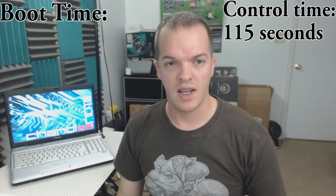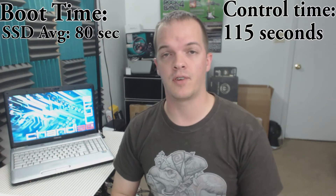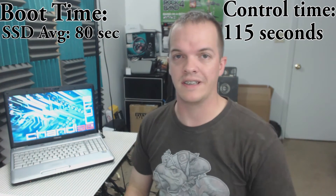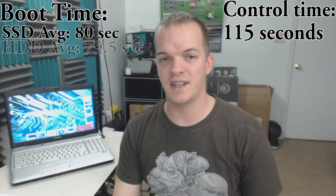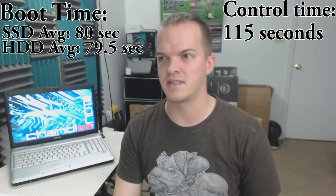The SSD clone from the old bogged-down OS ended up averaging out at about 80 seconds boot time — about 35 seconds faster than the original boot time from the original hard drive and OS. The freshly installed OS — basically ground zero, just updates and a couple of programs — booted up in 79.5 seconds, so just slightly faster than the SSD, which actually kind of surprised me.